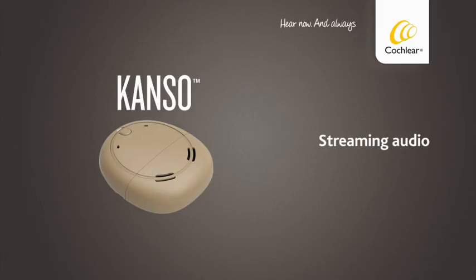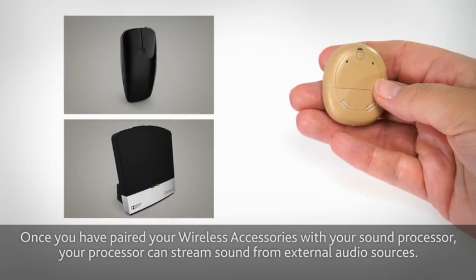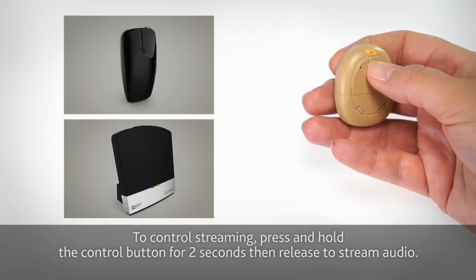Streaming Audio. Once you have paired your wireless accessories with your sound processor, your processor can stream sound from external audio sources. To control streaming, press and hold the control button for two seconds, then release to stream audio.